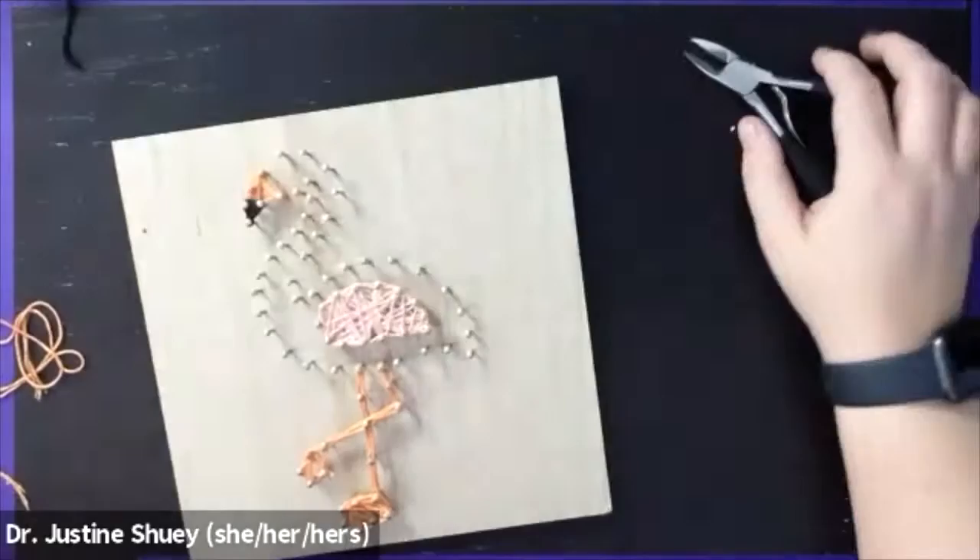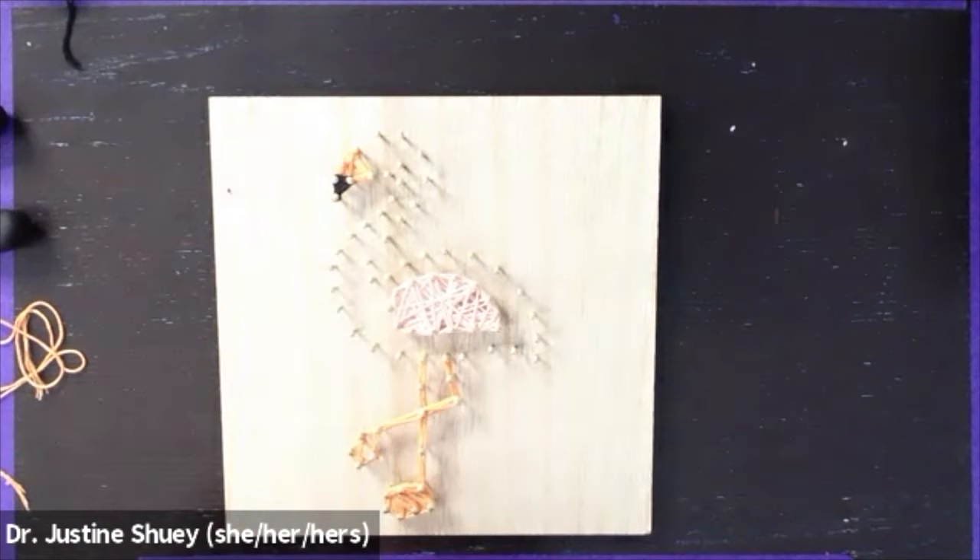Do not worry about running out of string while completing this project. At this point I've done four different sections: the center of the body, the legs, the top of the beak, and the base of the beak.